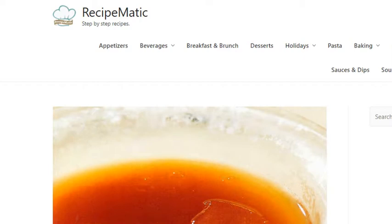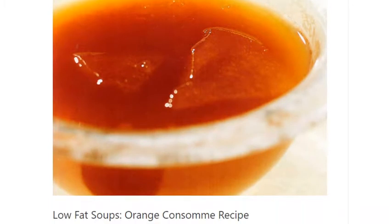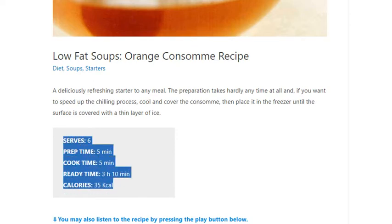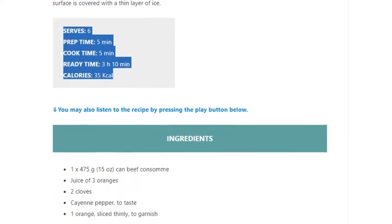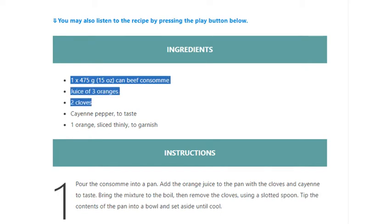Low-fat soups: orange consommé recipe. Serves six. Prep time five minutes, cook time five minutes, ready in ten minutes. Calories: 35. Ingredients: one 475-gram (15-ounce) can beef consommé, juice of three oranges, two cloves, cayenne pepper to taste, and one orange sliced thinly to garnish.